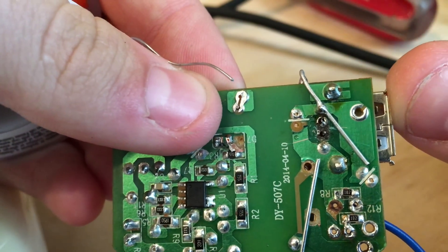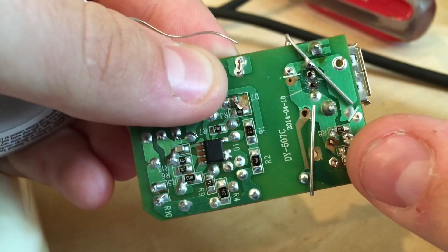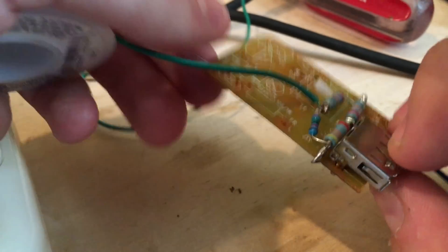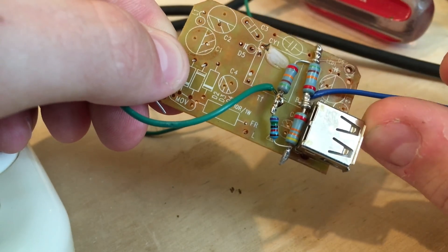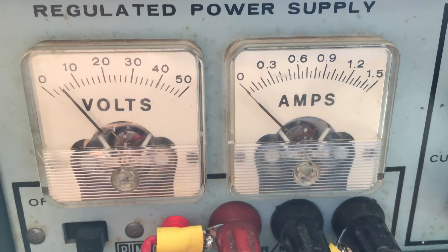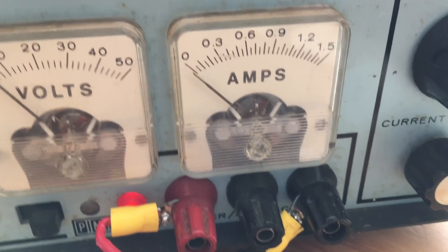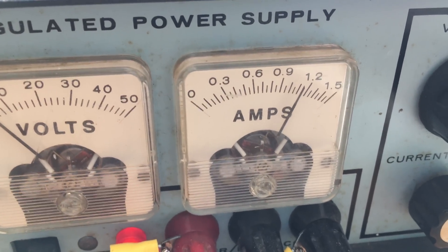Bind the lead of the resistor to the pad on the circuit board. Repeat the same thing with ground, then take your cables from data plus and data minus and solder them to the appropriate positions on the USB port as well. We're currently supplying 5.1 volts on the input lines, hooked up to my regulated power supply, and we're going to notice the current when I plug in an iPhone. The phone is now charging.